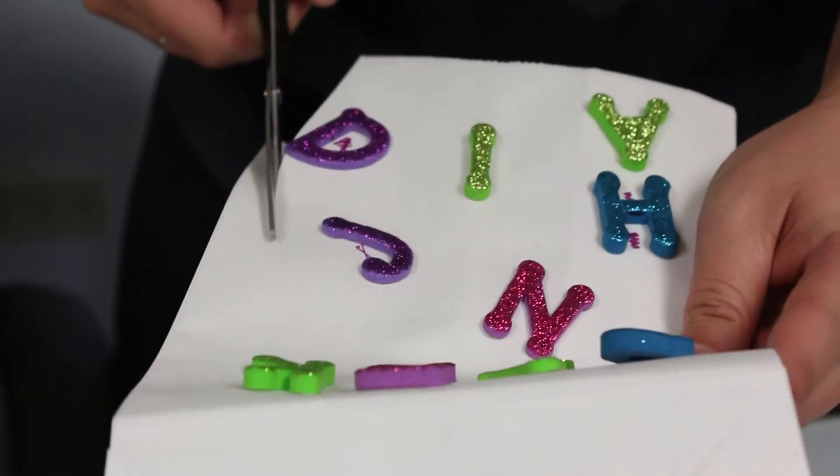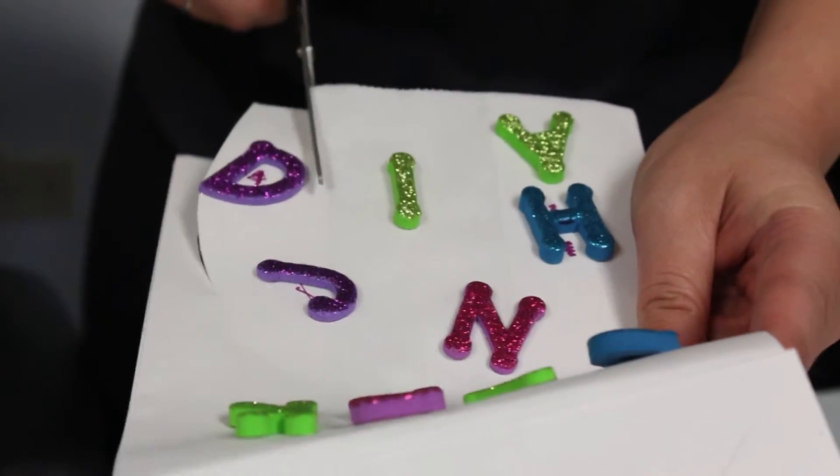To complete your jellyfish, cut the opening of the bag into strips to create the tentacles.